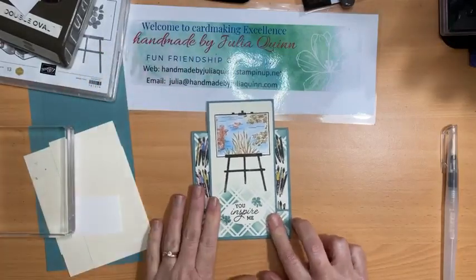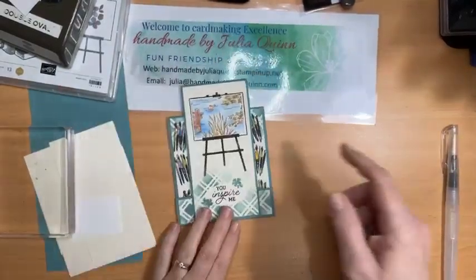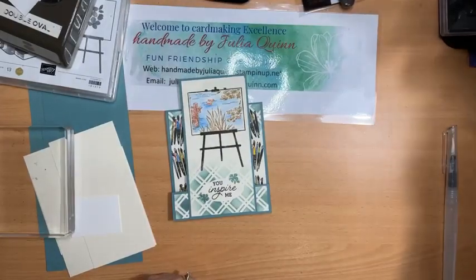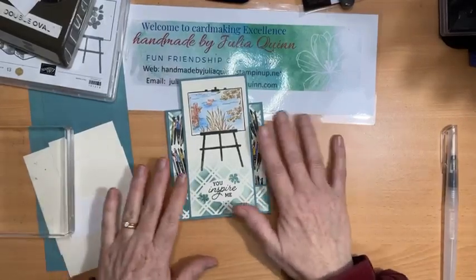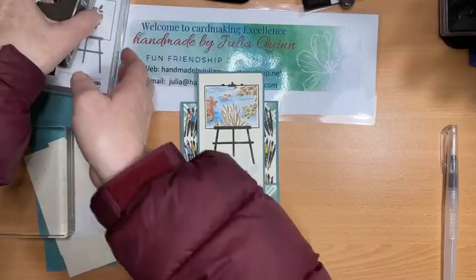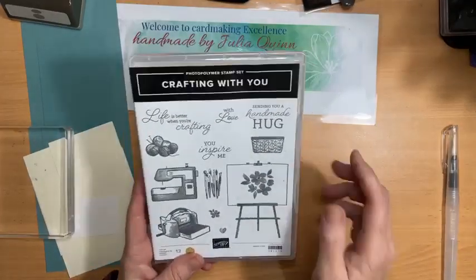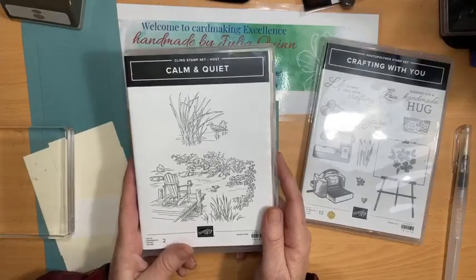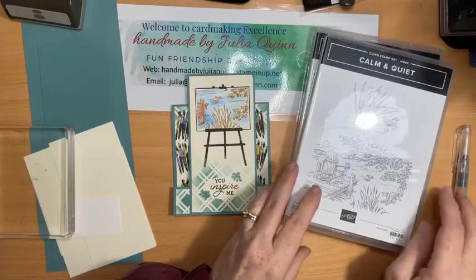Hello, welcome to Stuff All Over the Place, Handmade by Julia Quinn. This afternoon I'm sharing a fun faux step card and a watercolouring technique. It's got a fun little faux step, and I'm doing some watercolouring on the image. I'm using the fantastic Crafting With You stamp set and combining it with Calm and Quiet, which is a hostess stamp set, to create a scene on the easel.